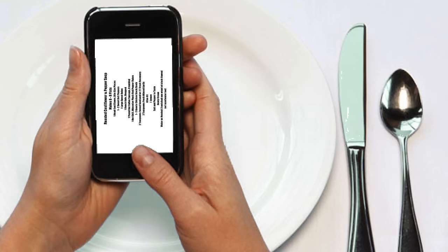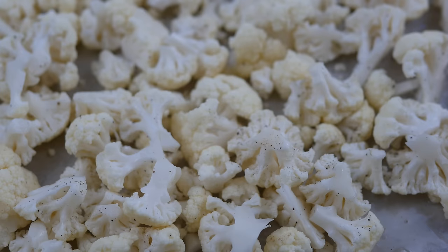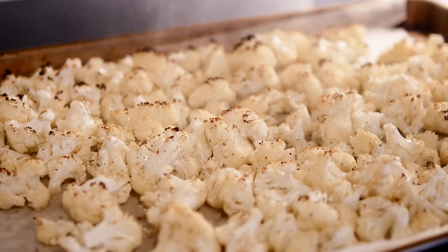First, take your head of cauliflower and break it down into bite-sized pieces. Drizzle it with a little bit of olive oil — about a tablespoon or two — and give it some salt and pepper. Then put this in a preheated oven at 450°F, uncovered on a pan, just until it starts to char a little bit around the edges or turns a little bit brown.